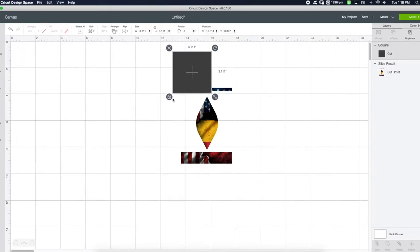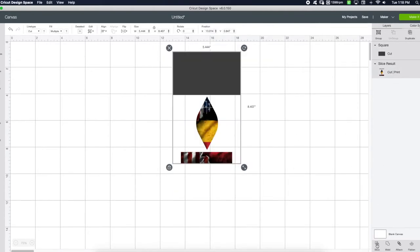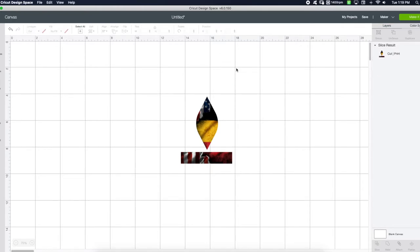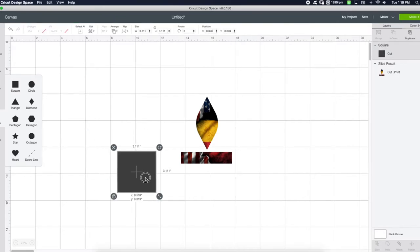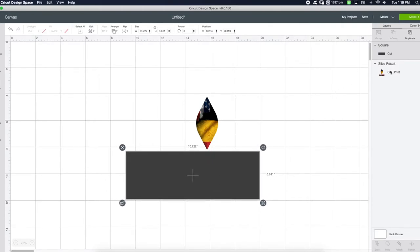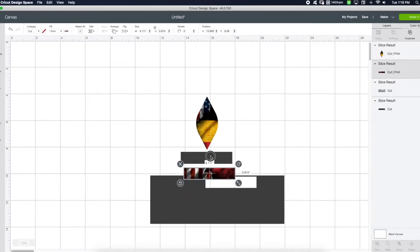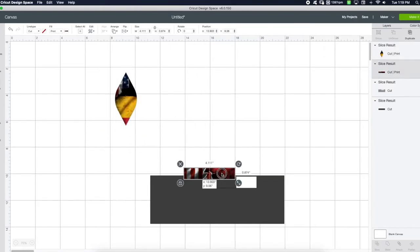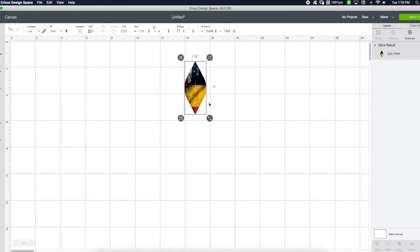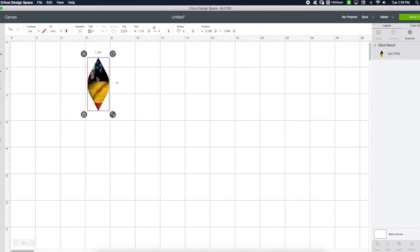For that little extra work, just grab a shape — preferably a square — highlight both of them and slice it. There you go — it's separated and gone. Then grab another square, unlock it, and stretch it out however you want. Select both and slice, and it separates them. Now you have one clean focal point and you can get rid of the rest. So that's one of the shortcuts for that. Now I'm going to show you something else.